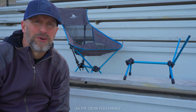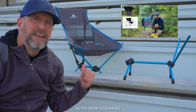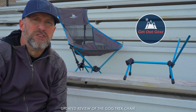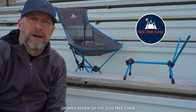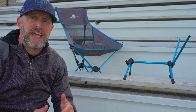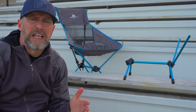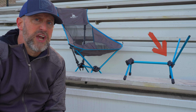Welcome to another edition of As The Crow Flies Hiking. I recently did a video highlighting the Get Out Gear Trek Chair. For a considerable amount of time Get Out Gear has been developing and trying to produce the Trek Chair. They started with a crowdfunding group where they sold about 1,100 chairs, and I recently saw some videos related to an issue with the front hub of the chair.